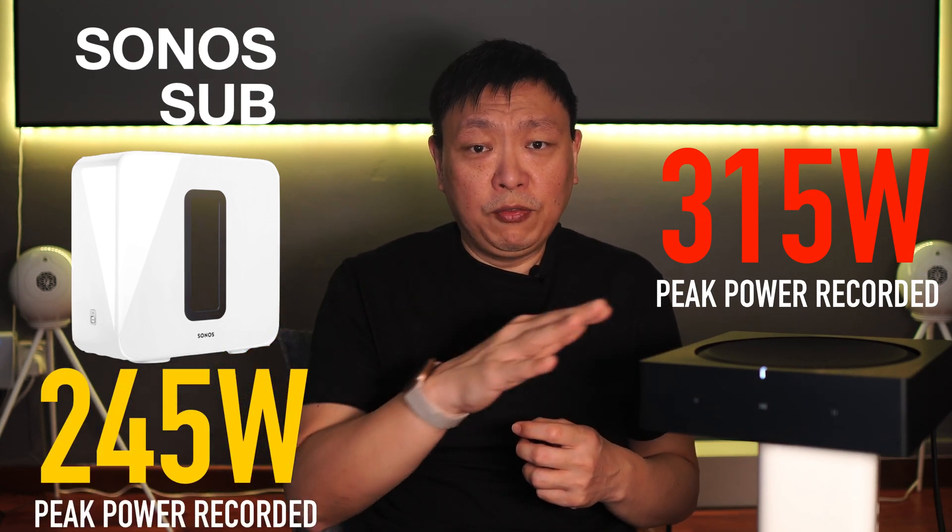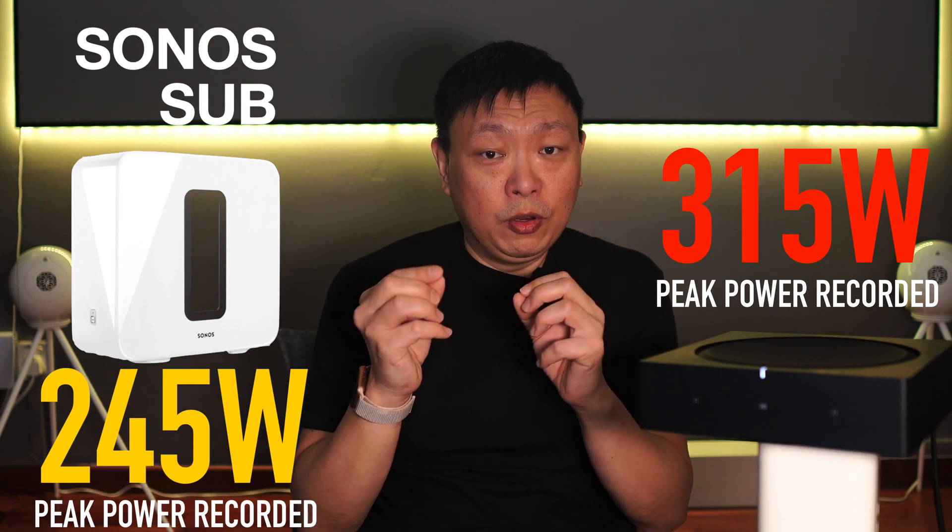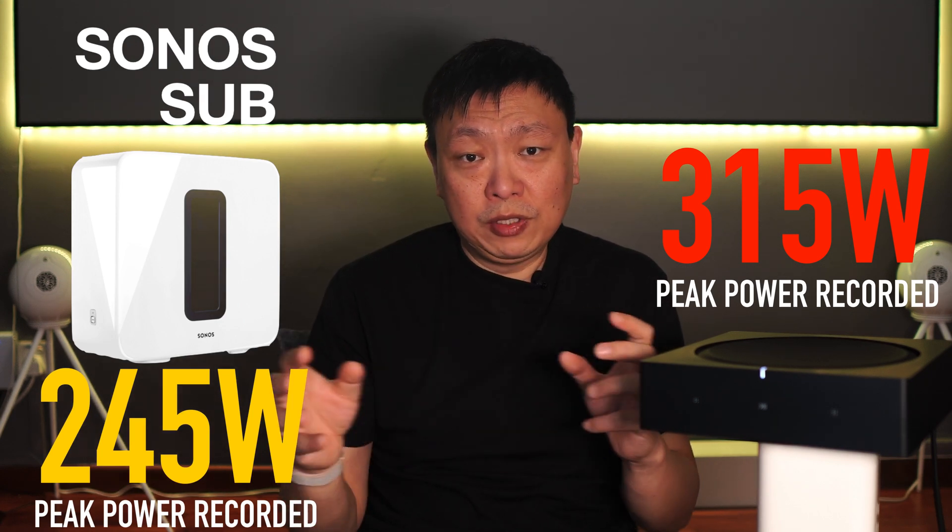And if you have the right speakers for this amp, it is going to be able to deliver more bass than the Sonos Sub is capable of. In summary, the Sonos Amp is important in the Sonos product range because this is how you're going to be able to pair all the different types of speakers, including the big and powerful ones with large cones. You can be assured that this amp is going to be able to power most of the speakers out there in the market today.